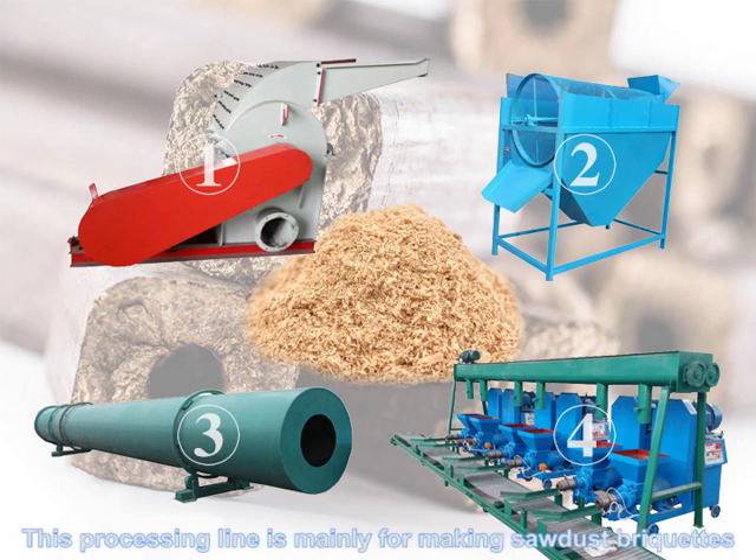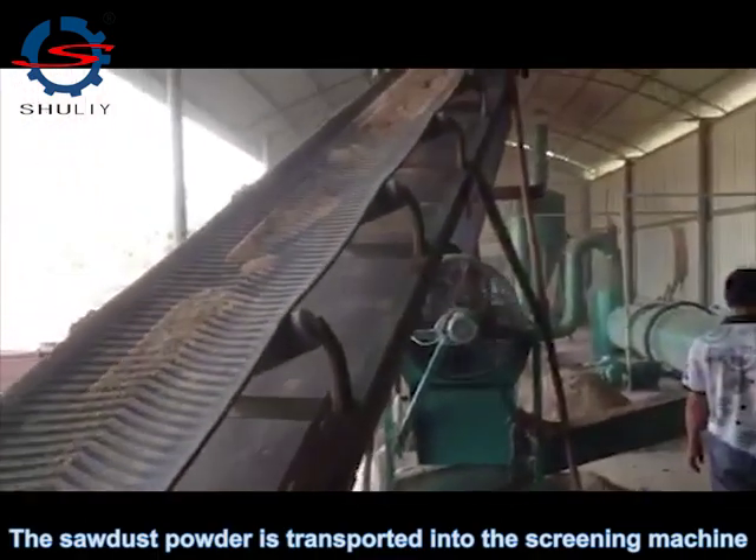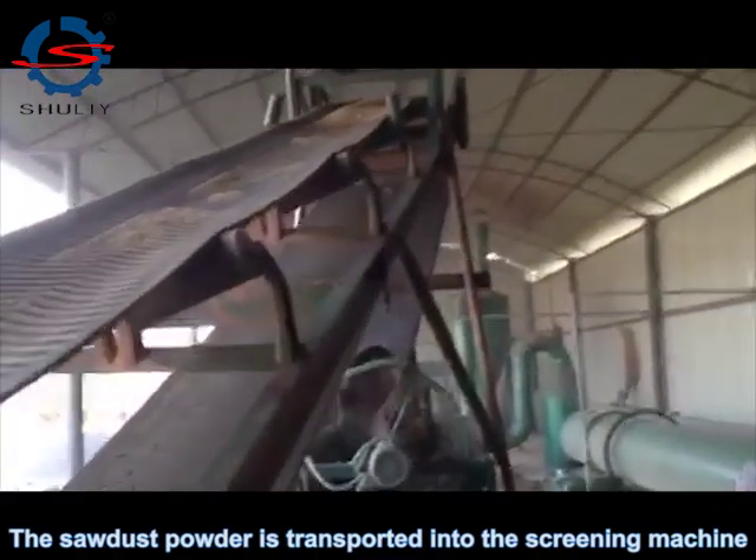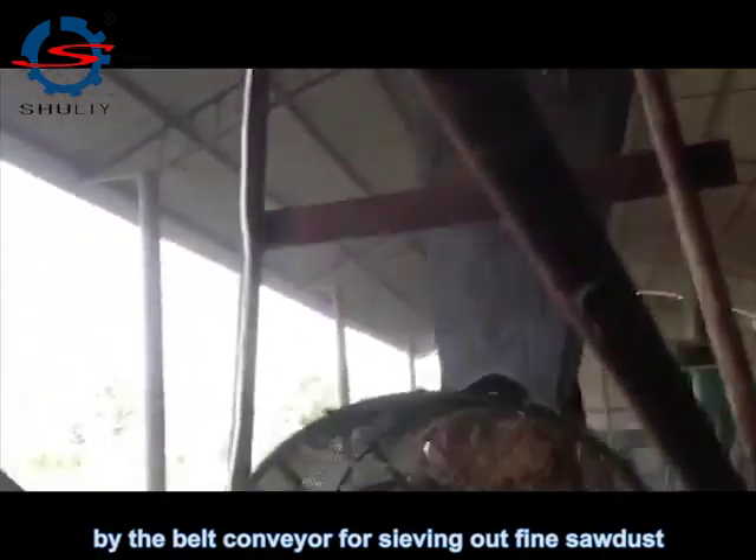This processing line is mainly for making sawdust briquettes. The sawdust powder is transported into the screening machine by the belt conveyor for sieving out the fine sawdust.